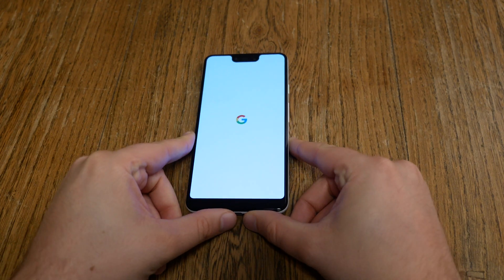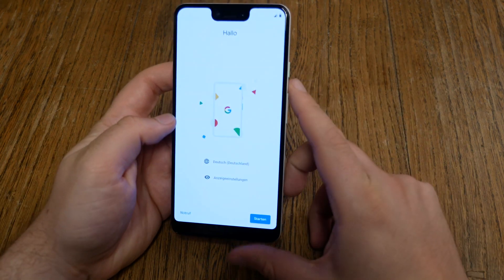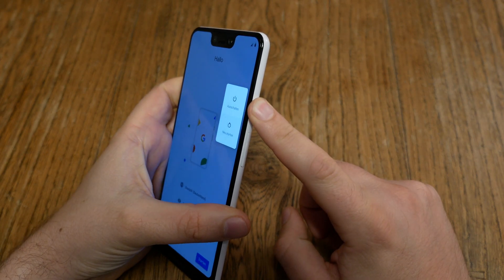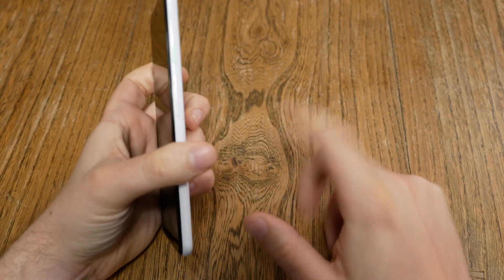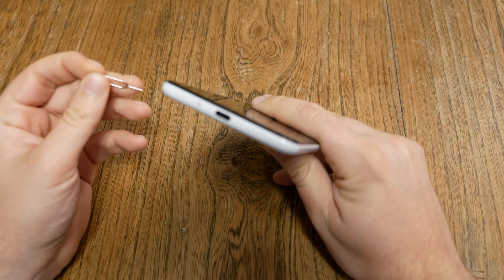Let the device reboot — but then you're still not done. Now we are back at the setup beginning screen. Hit the on/off button and choose Shut Down. The device will power off, but you're still not done because don't forget about your SIM card. Grab a SIM card tool to open up the tray.